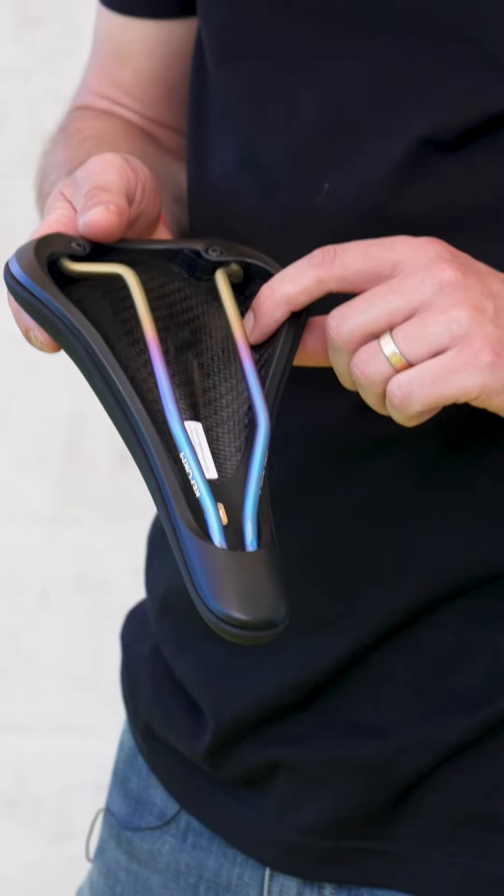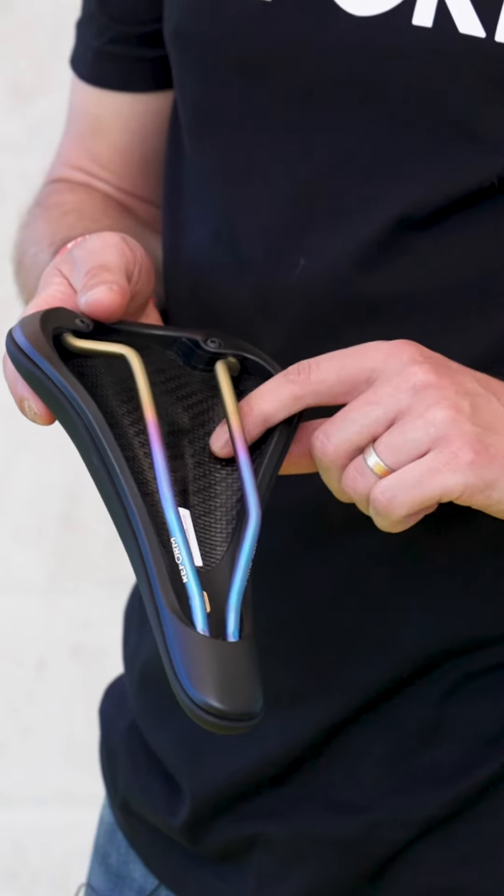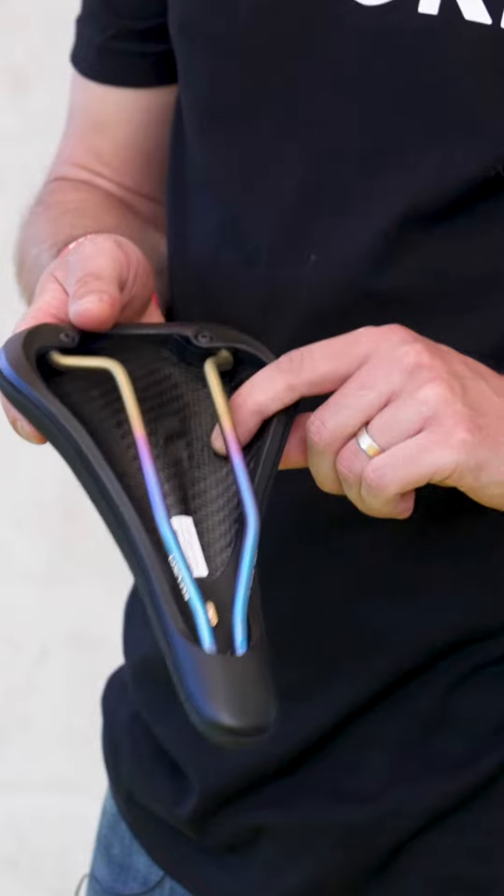They've got a heating element built into the saddle that weighs about 7 grams, and that allows them to heat up the carbon shell of the saddle and change its form permanently.